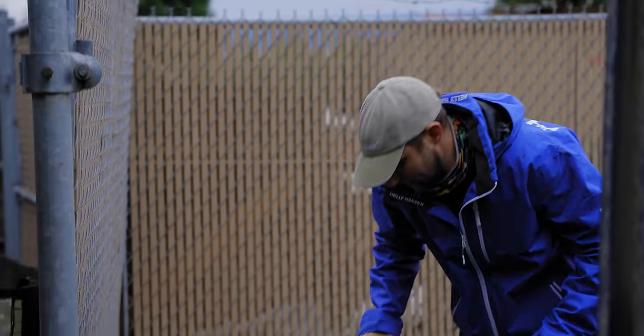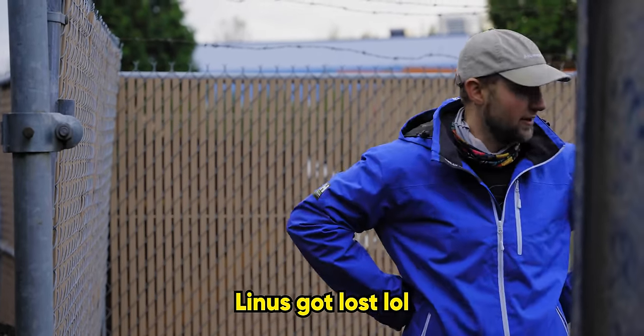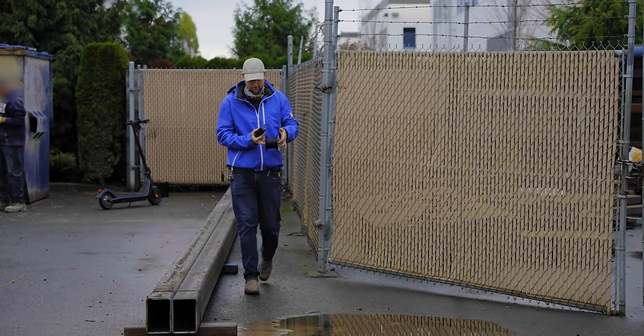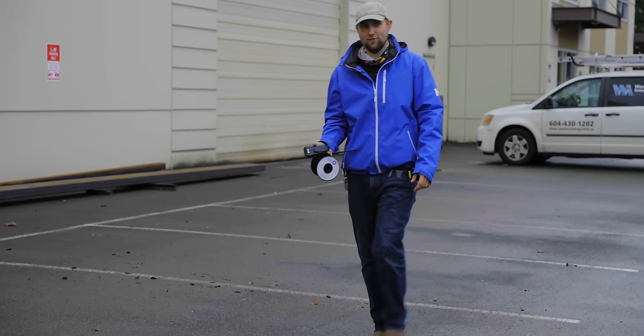We've got the 3080 Ti and Linus is scooting the Jackery and equipment over. We probably should have handed it over the fence — not sure what we were thinking. In the meantime, we spool out the next cable straight down the parking lot to see how much further we can extend the line. That's another 50 meters.